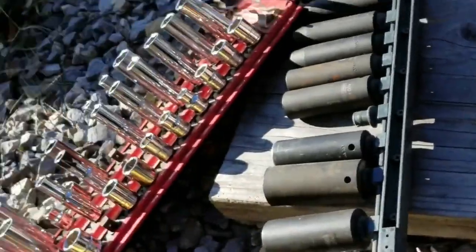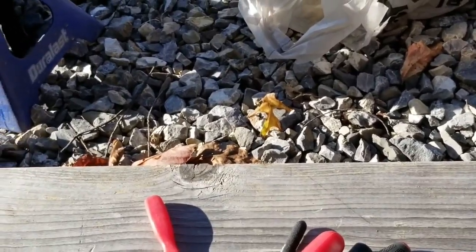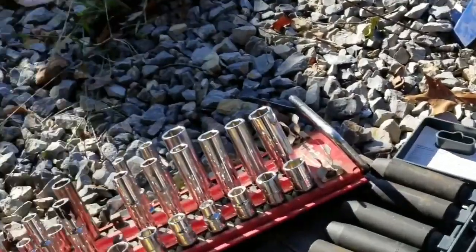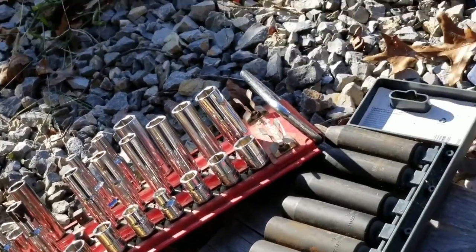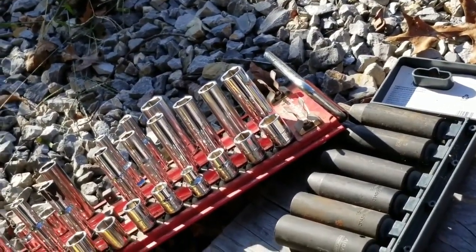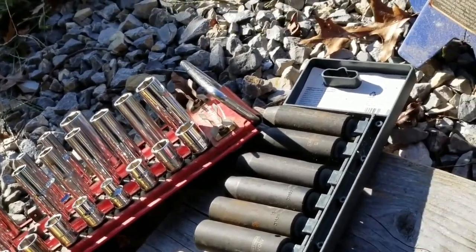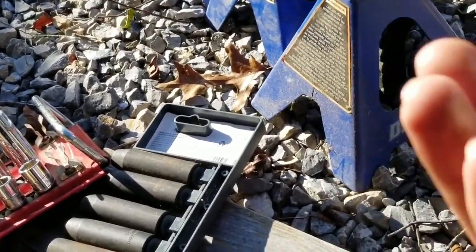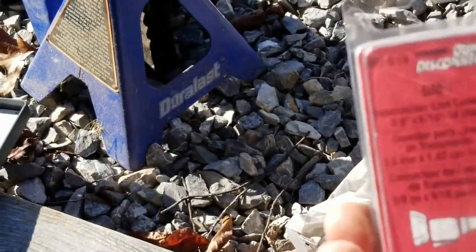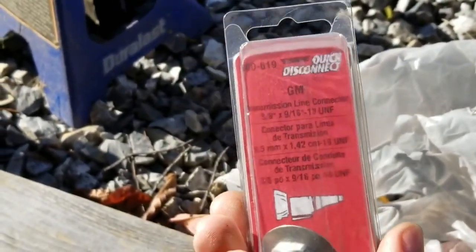I'm going to try to get the new lines on. I went ahead and bought new connectors while I was at it — GM quick disconnect fittings.